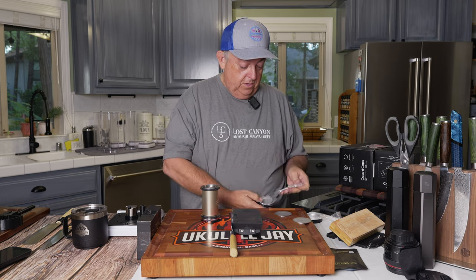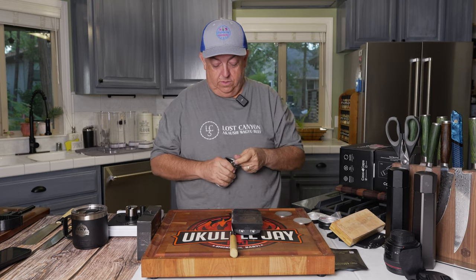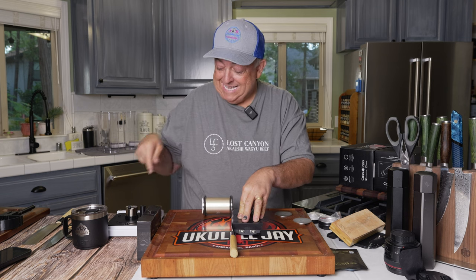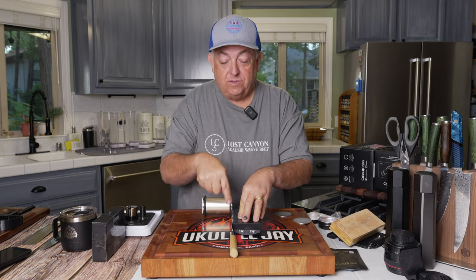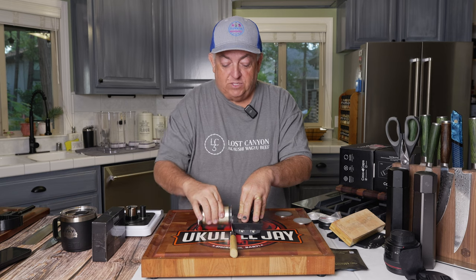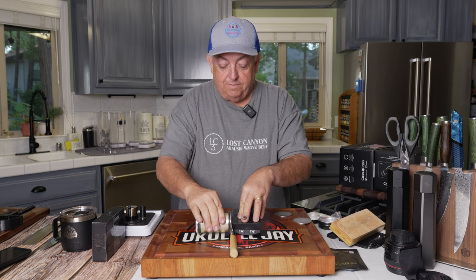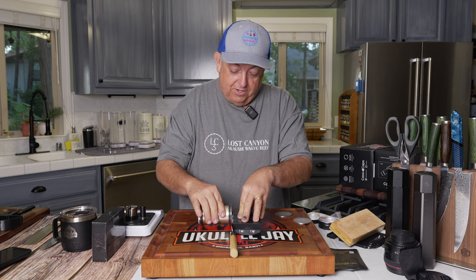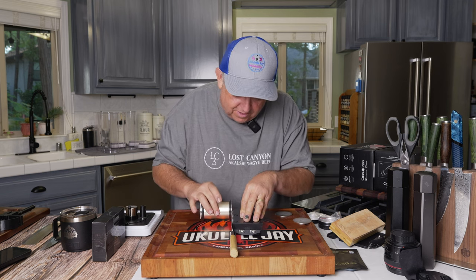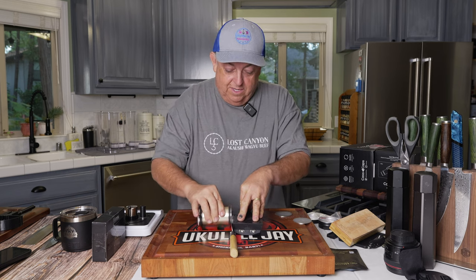Now we're switching from the 700 over to the 1000 grit. Normally I do a best test to see where we're at — I know these knives are definitely around a thousand on the sharpness scale, super dull. So I didn't waste time testing because I knew. You can hear right here — smooth in the back, not bad up front, but in the middle there's that really harsh rubbing. That's the part that really needs to be worked on.